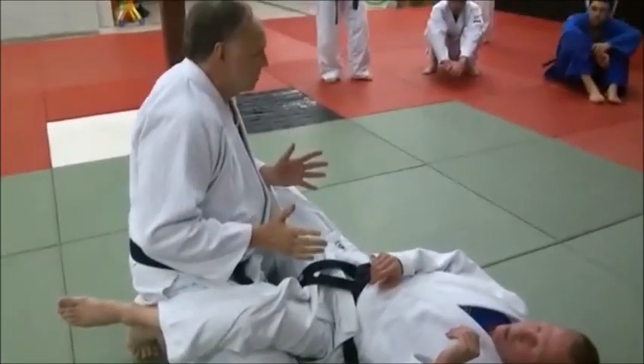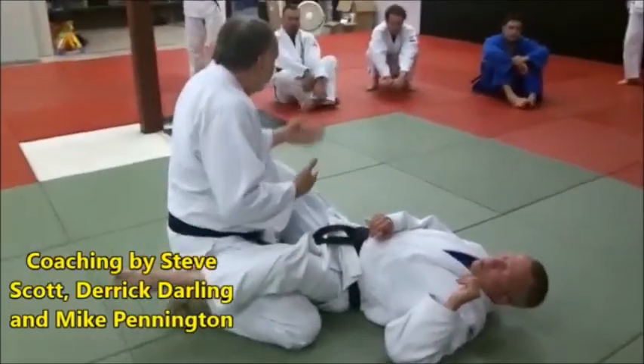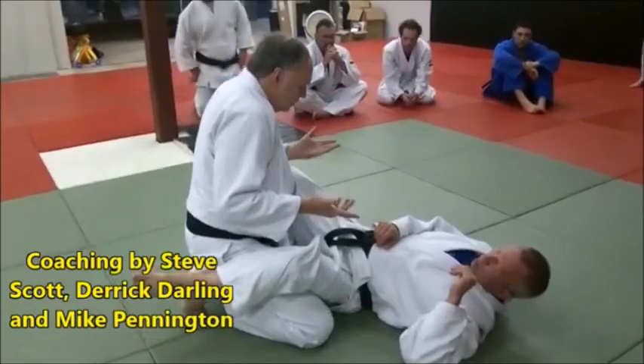Again, we're working on basic guard passes. These aren't complicated — they're very basic. You've got to learn things like this before you move to more complex skills. And this is a good basic skill.